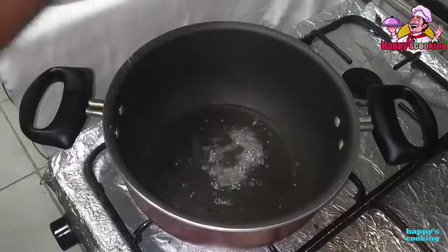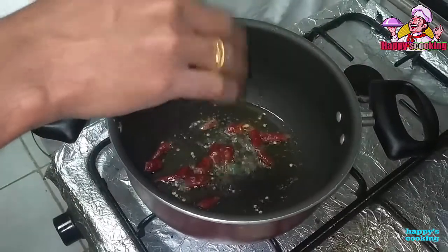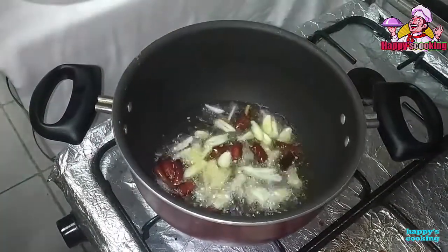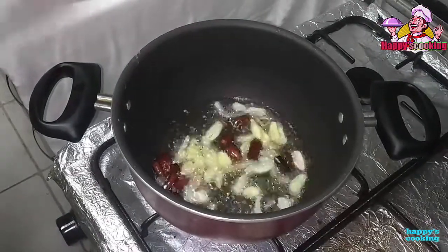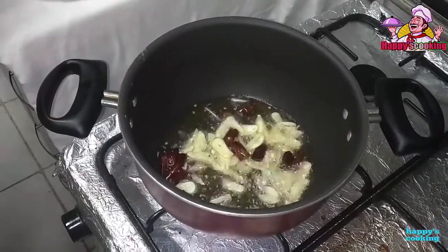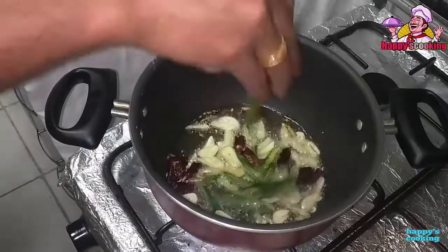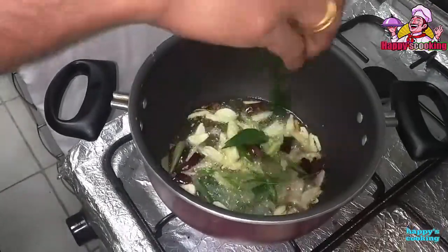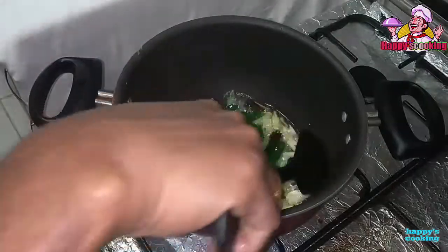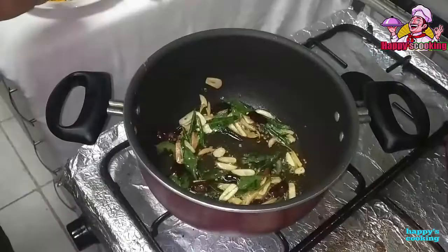We have to take a little bit of the shape and we will move it to the end of the day and add the powder.